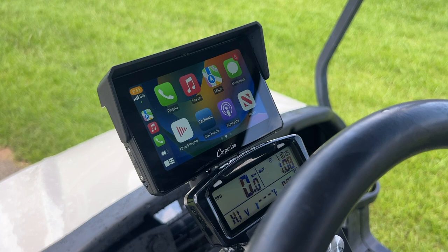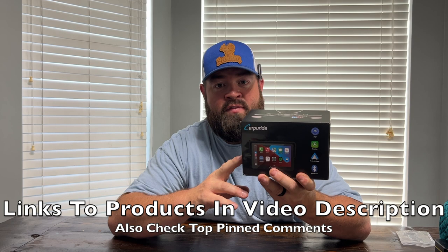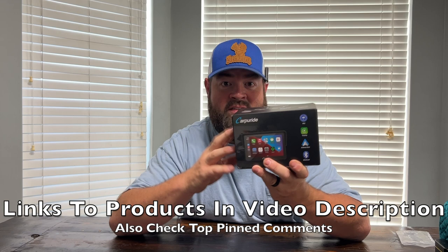This is the Carpey Ride W502. This is a waterproof, wireless, Apple CarPlay, Android Auto streaming device that you can hook to your ATV, UTV, or motorcycle. But on today's video, we're going to put this on a golf cart. Previously, in another video, they sent me one for my truck. I absolutely love it. So when they asked me to make another review for this type of vehicle, I said yes.